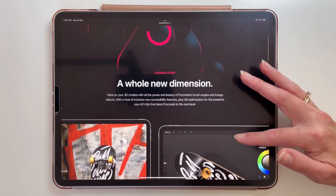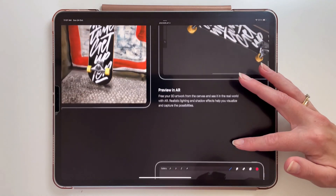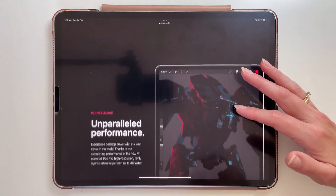Hello! Procreate is coming out with a new update soon and today I'm going to show you the new features that will be available in the Procreate 5.2 version.